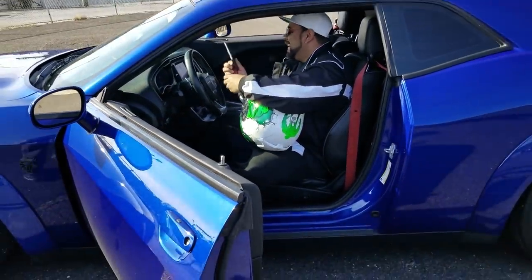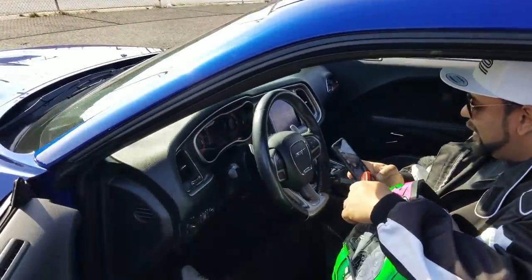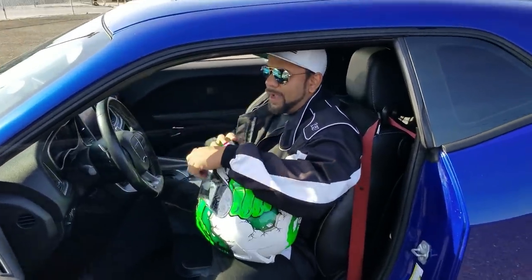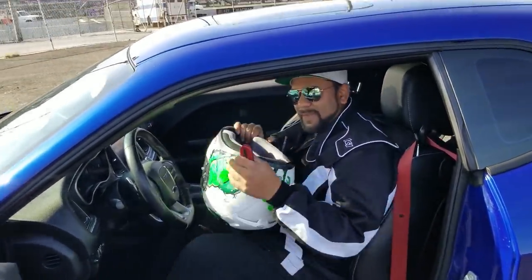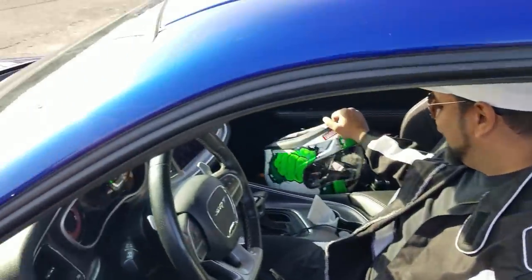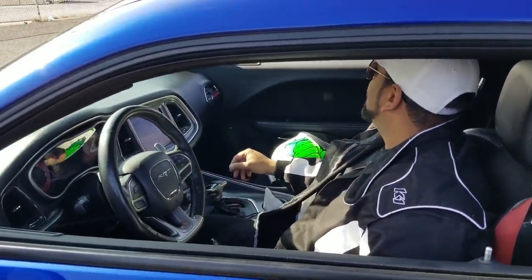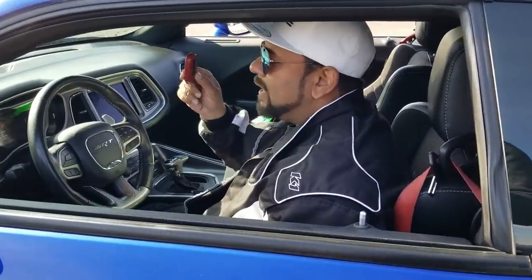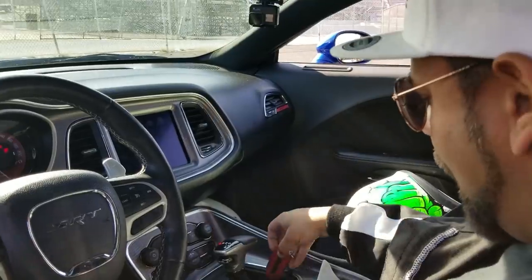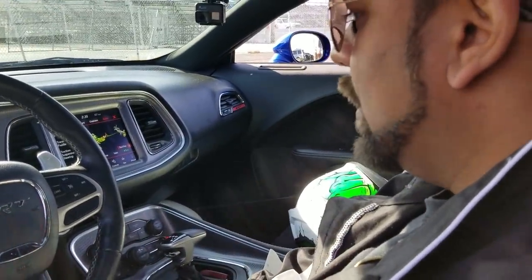I call it my speedboat. It's so roomy - it's a land yacht, but it's so comfortable. I always say all Mopar guys got like the Mopar bellies. That's why I'm about to be a Mopar guy - because you got room. All right, let me go ahead and start it. Keys in, let's start it up. Red key. Everything is in eco mode right now - we definitely don't want that.